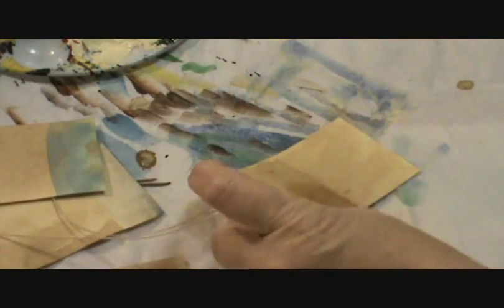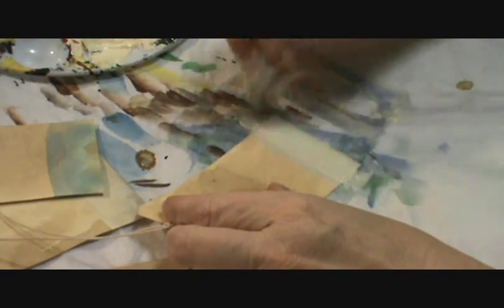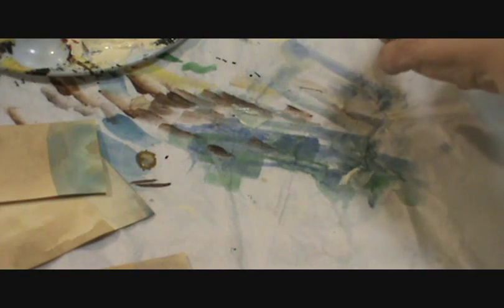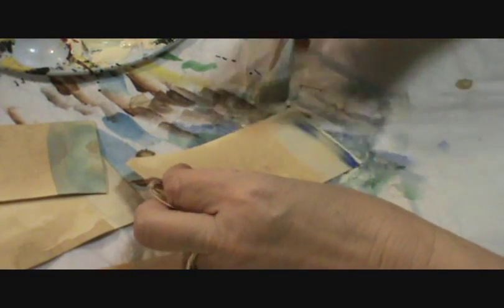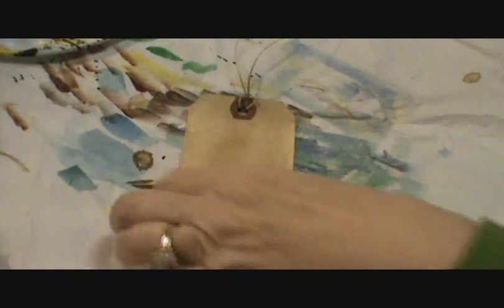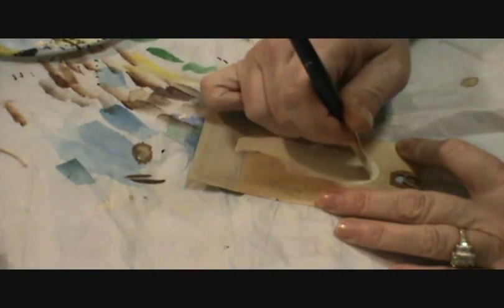I'm going to do a few of these tags. Now that we have some bases for the snowmen to sit on, I'm going to paint their bodies. This is simply done with some ivory paint. And remember when you're doing folk art, it doesn't have to be perfect.